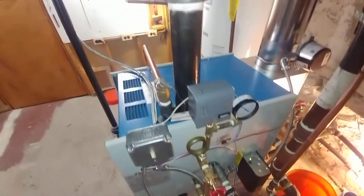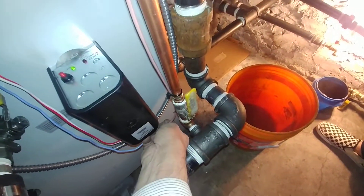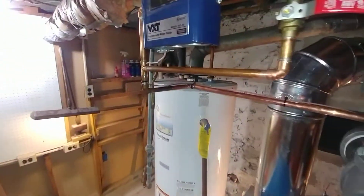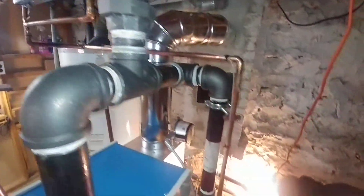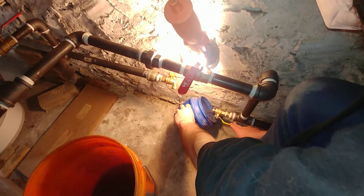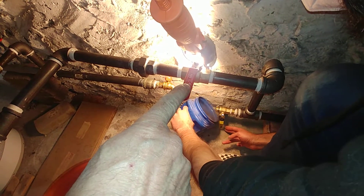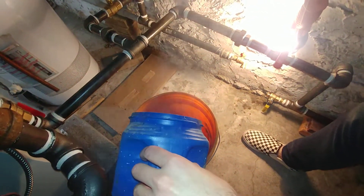The VXT wiring is coming off the signal of the low water cutoff — 24 volt — and going in here. The customer is doing a no-return flush, so you can see this valve is shut, preventing that water from getting into the boiler.